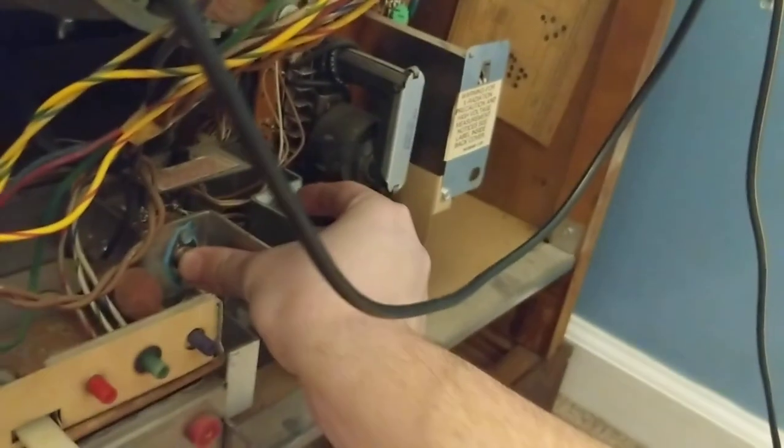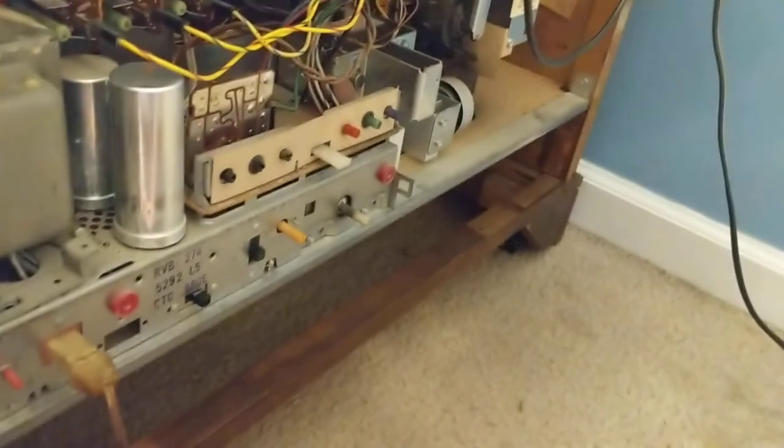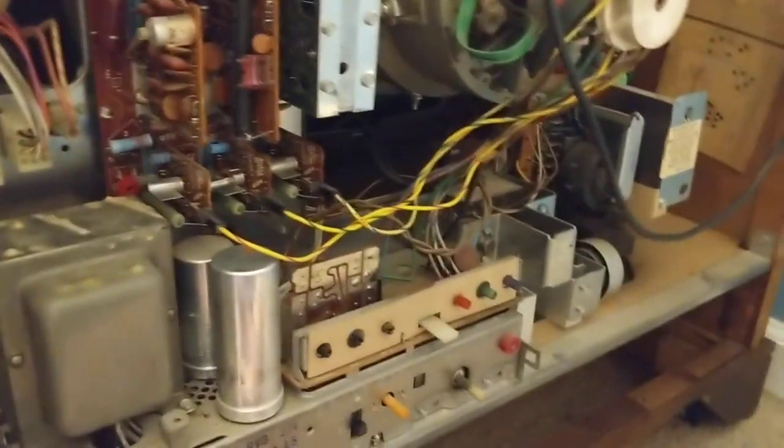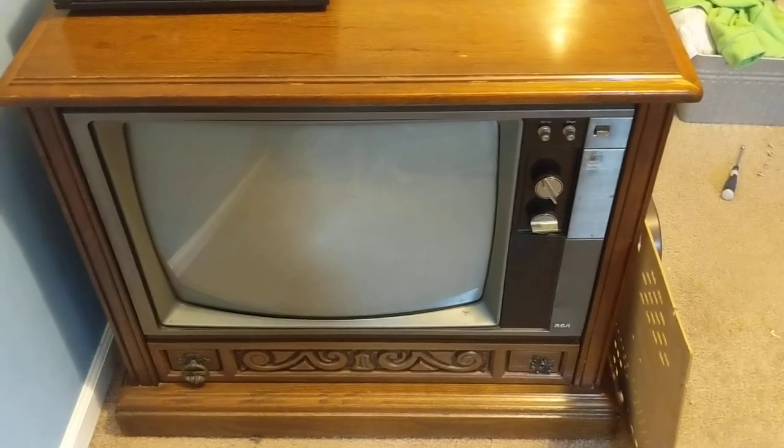These SCRs over here get hot. Wow, that was bad. Unplug that before you touch those — that was electrocution. I think that's all for now, folks. It's a good way to end it. See you around.